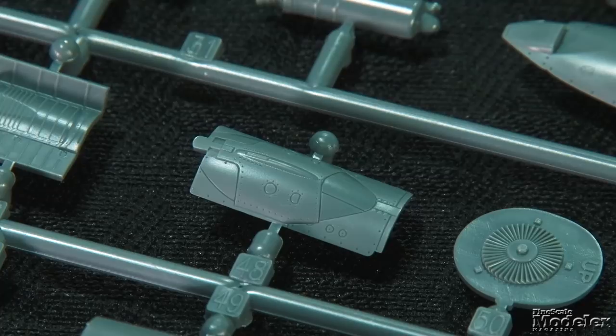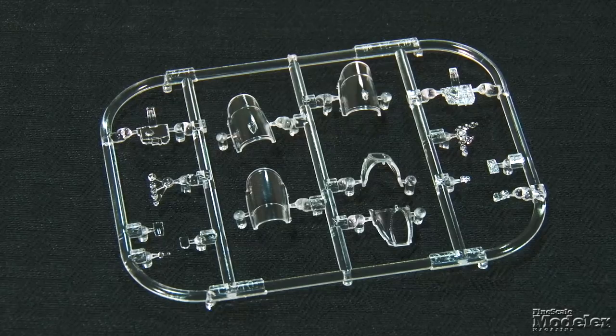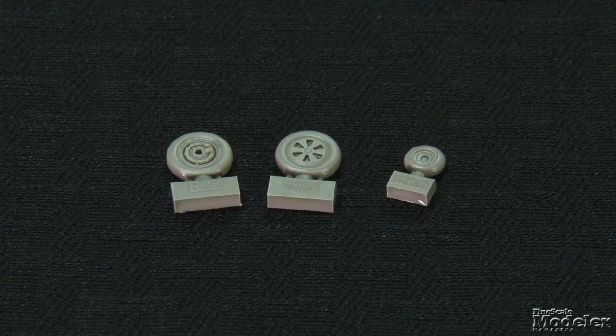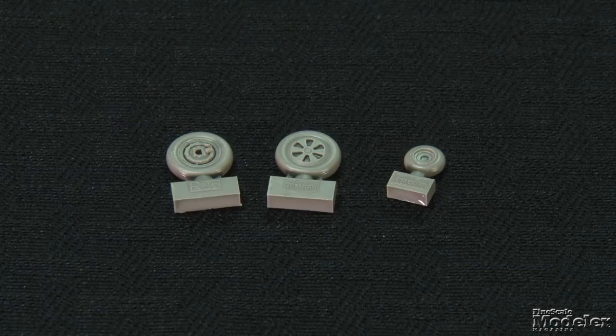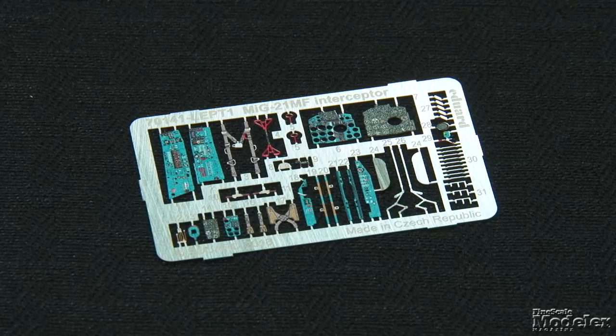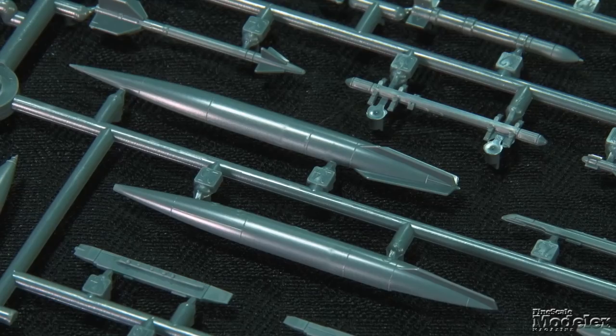Optional parts allow the speed brake to be posed open or closed. Optional radio bottles are also provided. The clear parts include optional opening sections, windshields, HUD glass, and lights. Pre-cut masks make painting easy. This Royal Class kit provides beautifully cast resin replacements for the wheels and ejection seats. Pre-colored photo etch has panels, seat belts, and D-rings, as well as antennas and probes.